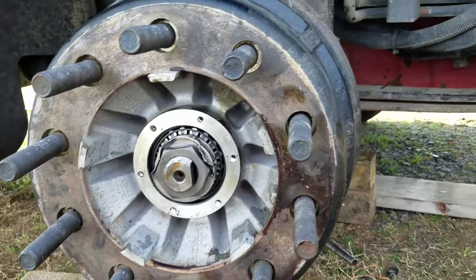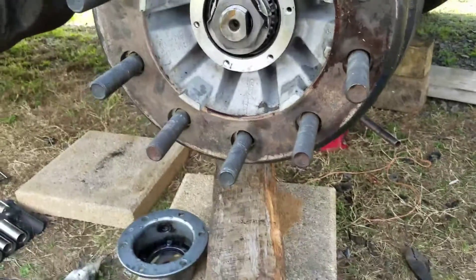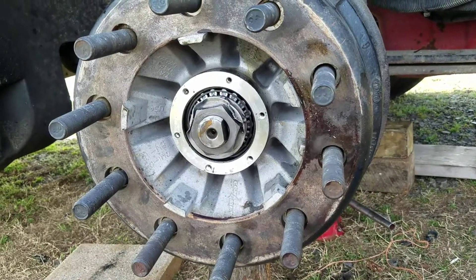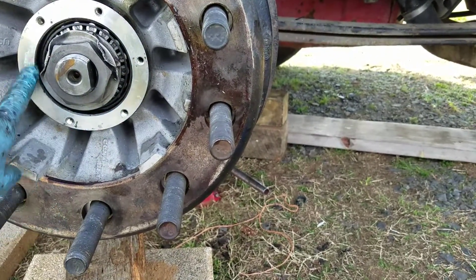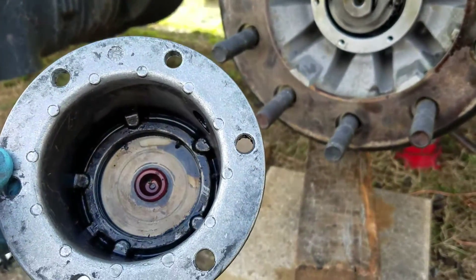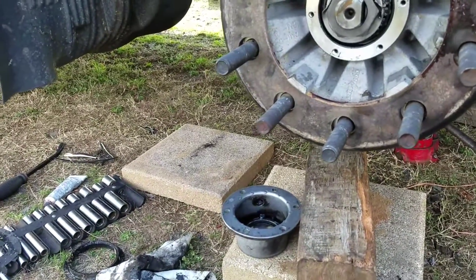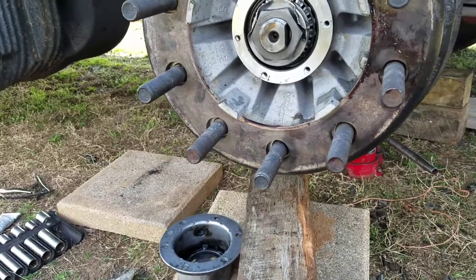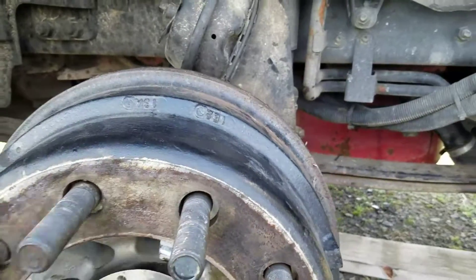I have the drum back on, the two huge nuts on the end of the axle, and I've got the mating surface cleaned up for the cap. I'm about to put the gasket on it with some RTV and tighten that up. I've got the wire for the ABS sensor routed around it. Wish me luck.